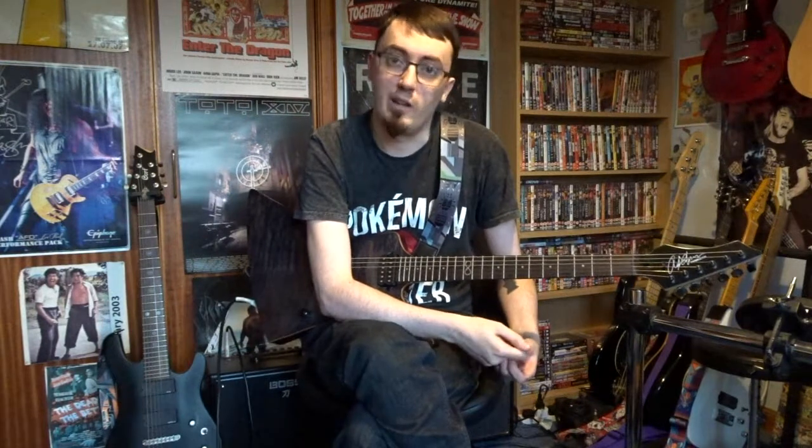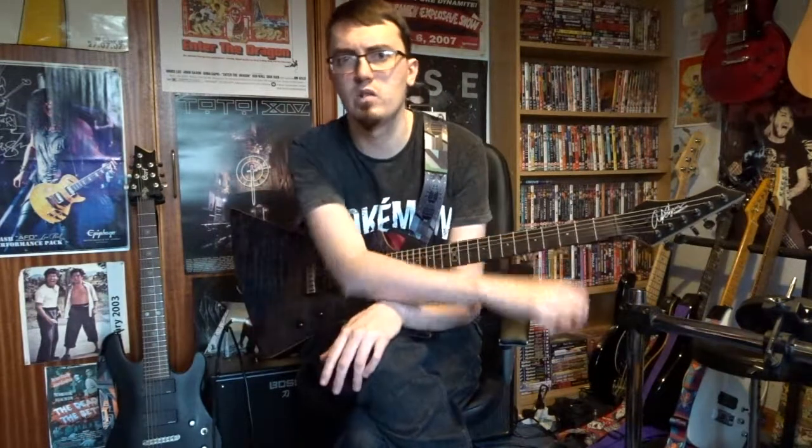Welcome one and all to my music channel. I am Daryl Smith, as if you couldn't tell by the name of the channel down there. Today I thought I'd try something a little different. I just want to show a couple of different things that I use to warm up when I'm playing guitar.